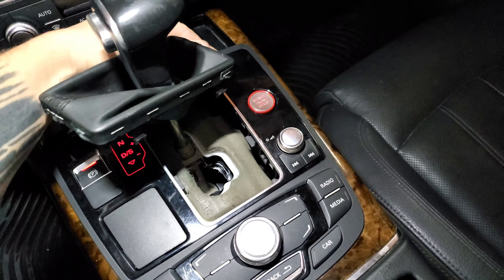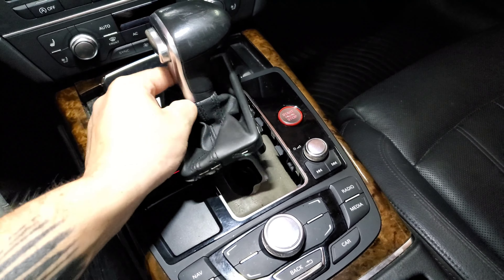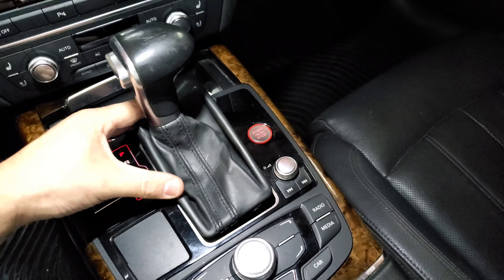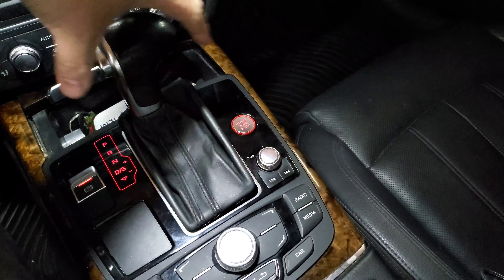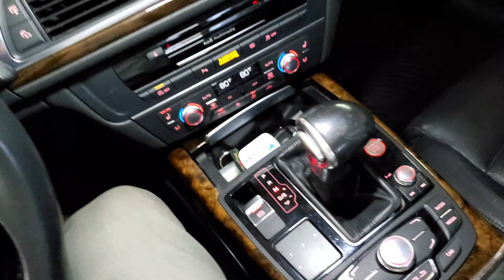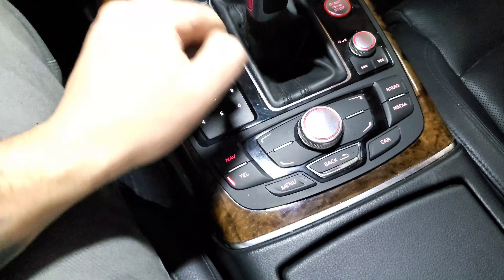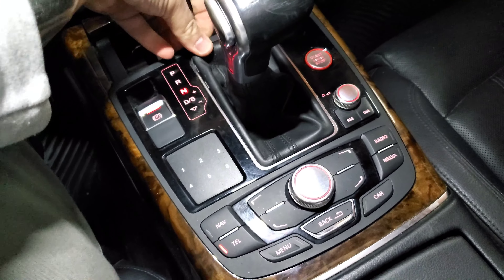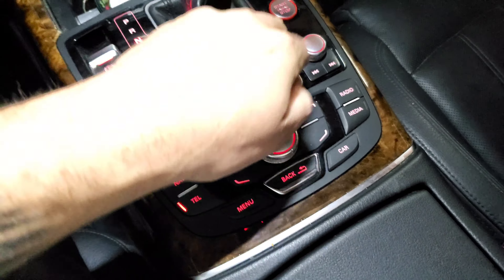Once that's all in, you just drop the MMI console back down and press it down tight. Take your shift boot and put it back into place. If you need to, you can turn on the accessory power and shift the car back a little bit. Then push your shift boot back down all the way around and make sure it's nice and secure.